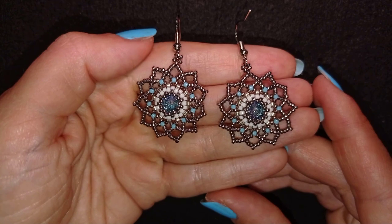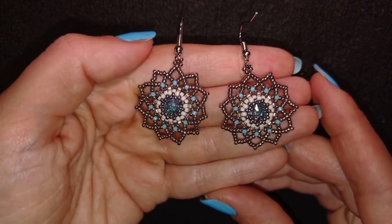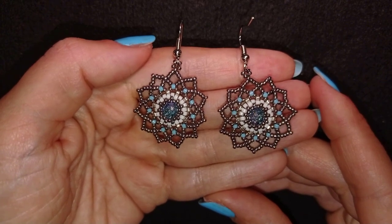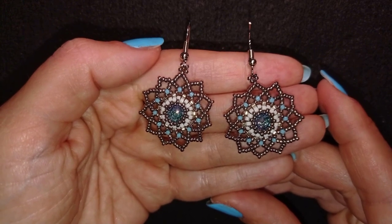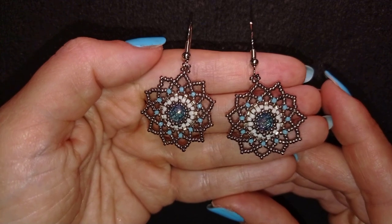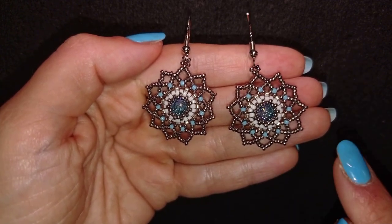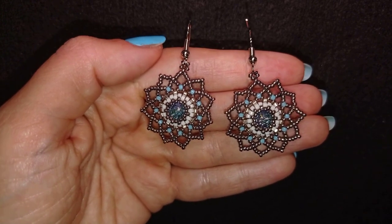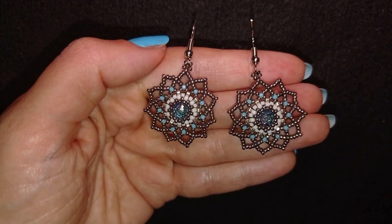Hi there you guys! I'm Teddi from Bijuteo Beading and in today's tutorial I'm gonna be showing you how to make these elegant 8mm Rivoli earrings. They're easy to make — in fact I'm making them with a starting beading kit, my first peyote bezel, that I have an unboxing video of. I'm showing step by step and I'm sure even if you are a beginner you will be able to make them by yourself.